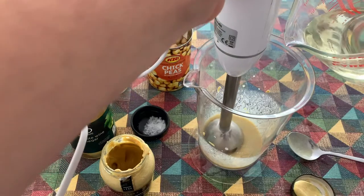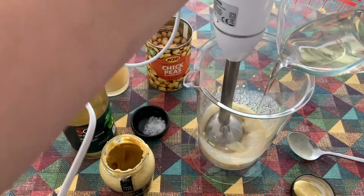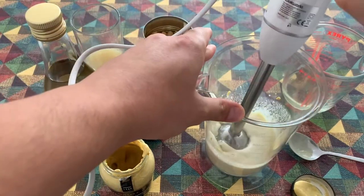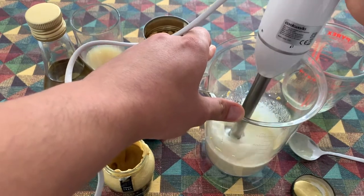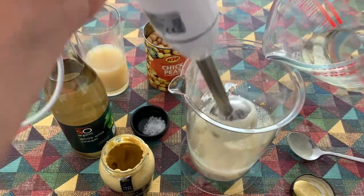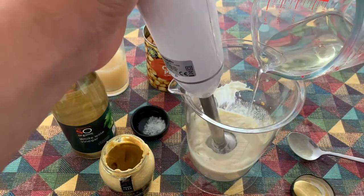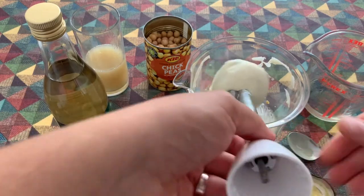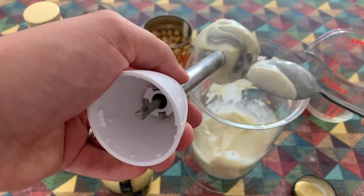Then go in with a stick blender and gradually pour in the oil. As you can see, in a matter of seconds it's already created a very creamy, mayonnaise-like sauce. If you're happy with that texture you could stop there. I'm just going to take it a little further. There we go — it coats the back of the spoon really easily, really nice and silky.